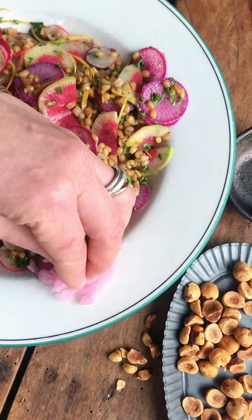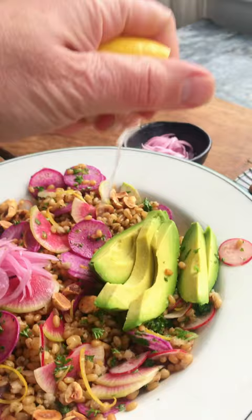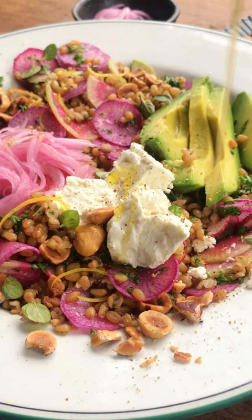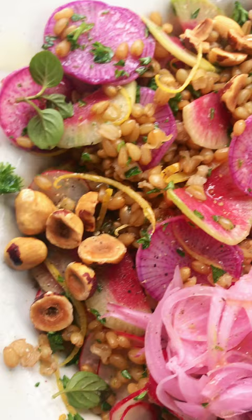Hello pickled red onions and creamy avocado. Add the juicy brightness of fresh squeezed lemon, the briny creaminess of crumbled feta, a drizzle of olive oil, and crushed toasted hazelnuts. Put it all together and you've got a bowl full of the most colorful deliciousness.